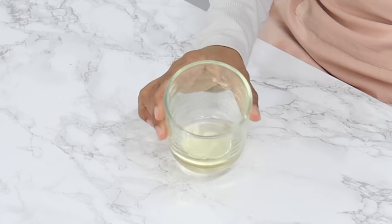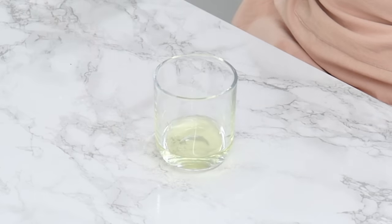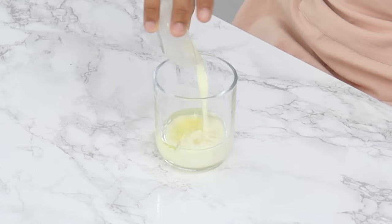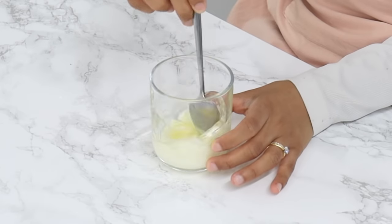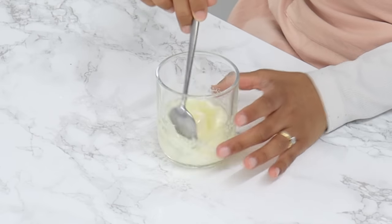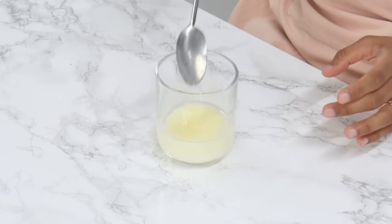Next, in a small bowl, combine 45 grams or three tablespoons of unflavored vegetable oil — I use canola oil — and 45 grams or three tablespoons of room temperature milk. Just give that a little stir and then set aside for now as well.